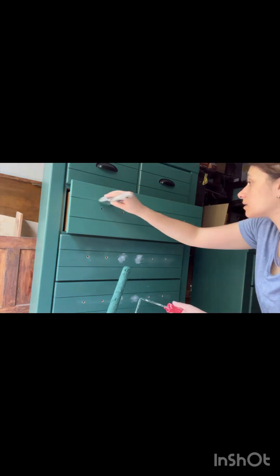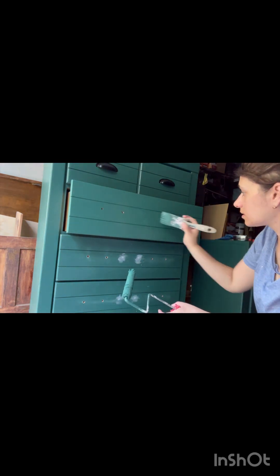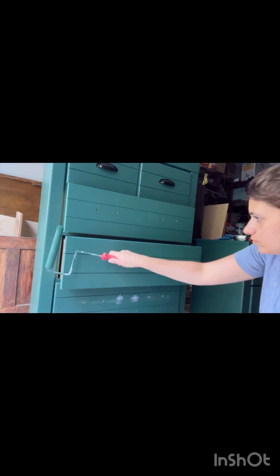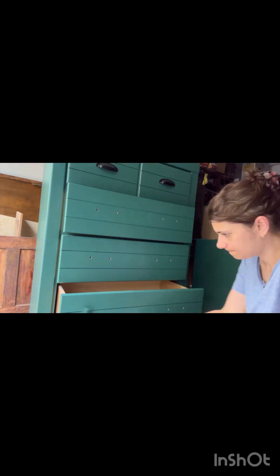Once the Bondo was all dry I sanded it until smooth and then I drilled in some new hardware holes. I didn't take a video of it — it was actually my first time doing it and it was a lot of trial and error. Actually it was more error, and you just don't want to see that. Once I got them exactly where I wanted them, I did a third coat of paint just to cover everything up.